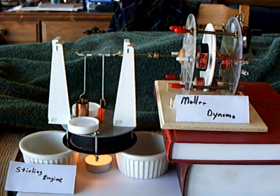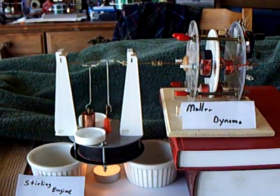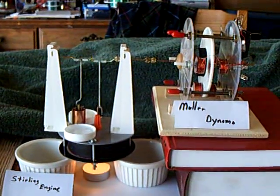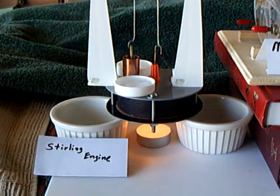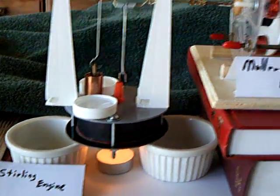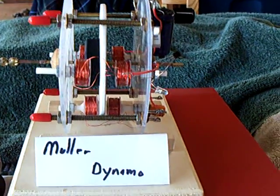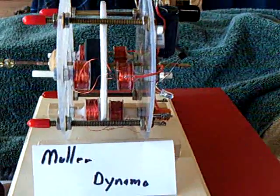Here's an interesting one that some people might be interested in. Here's two projects working together. On one side I've got my Stirling engine, and on the other side I've got my Muller Dynamo. I worked on this a couple years ago and they're teamed up.